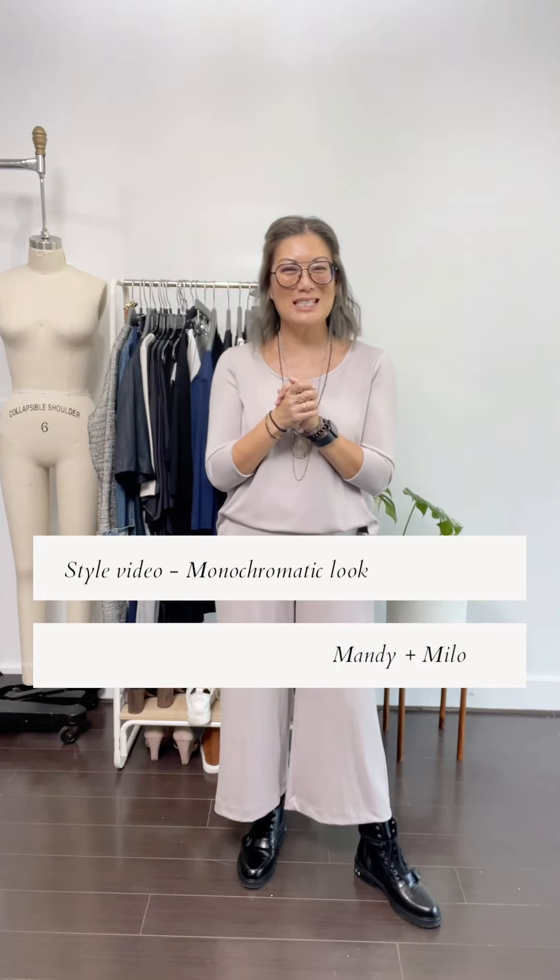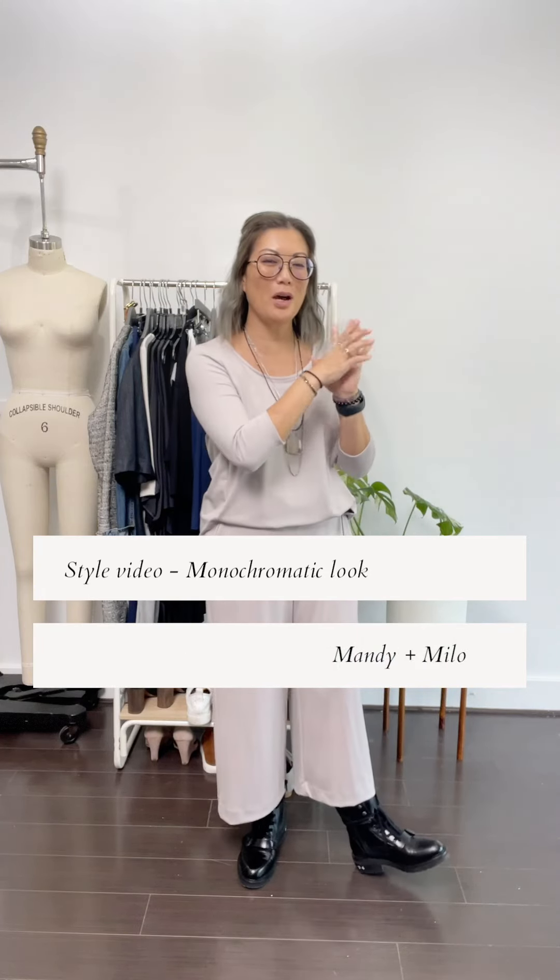Hey there, I'm back with more style videos. I wanted to show you other looks that we have within our Le Feline collection. We are introducing, or reintroducing, I should say, this beautiful Grey Skies color.